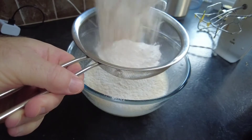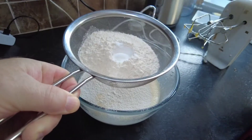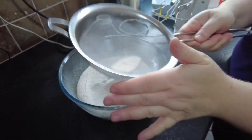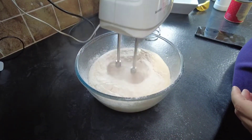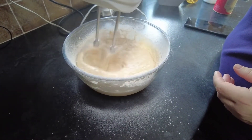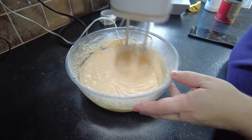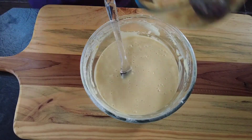Now to our egg mixture we are going to add some flour, baking powder, a pinch of salt, and then just whisk it in. Whisk the batter for a couple of minutes just to make sure there are no lumps in it. Then we are going to add our apples.